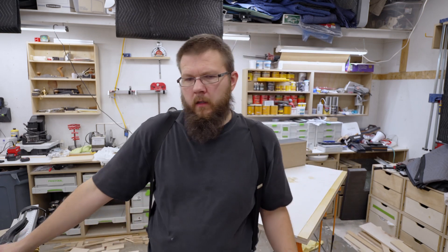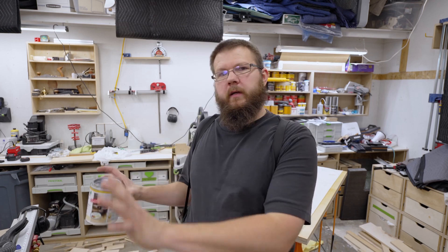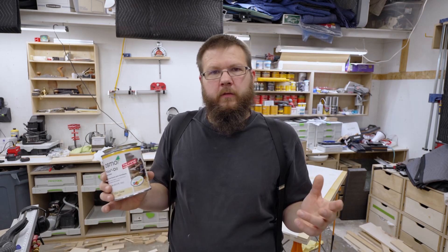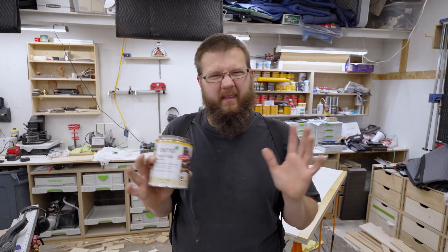The reason I want to try a new finish is partly about waste and partly about efficiency. The problem is, when I have small jobs like this — I have three drawer boxes to finish — setting up the spray booth and doing all that rigmarole is really a pain in the ass, frankly.